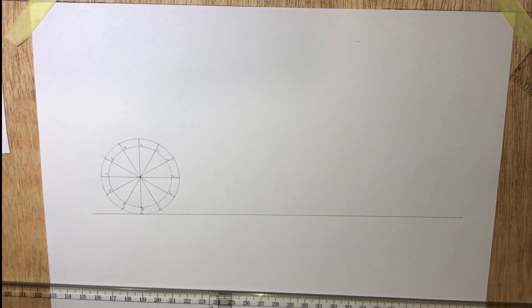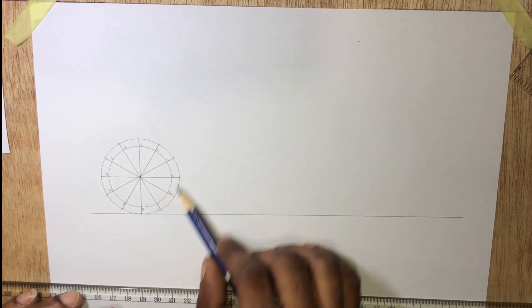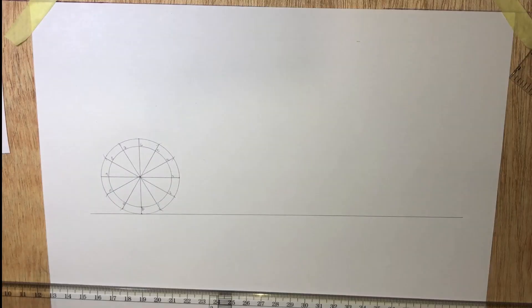What will be the length of this circle? The circumference is given by 2πr, which is the same as πd. This gives us 157 millimeters, which is the same as 15.7 centimeters.